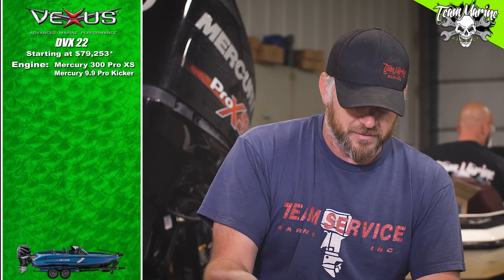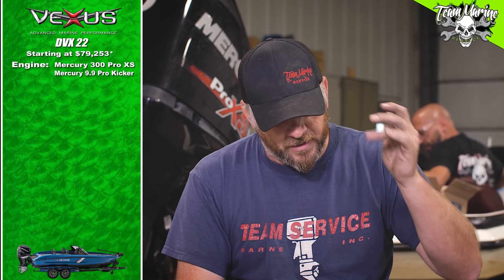That's where it gets confusing. We added a motor — we chucked a 300 Mercury Pro XS on the back. We also got the kicker bracket, the battery isolator, the 9.9 kicker motor, and the Mercury flush motor controls dual. For some reason that added about ten grand, so with two motors and all that stuff, we jumped from $79,253 all the way up to $89,400.